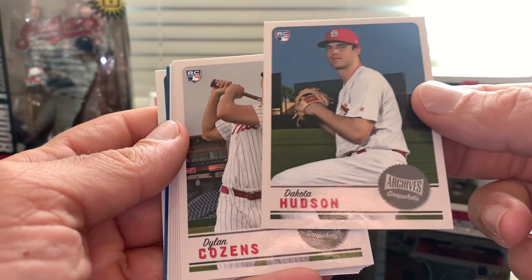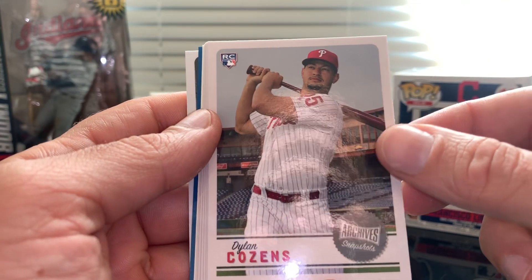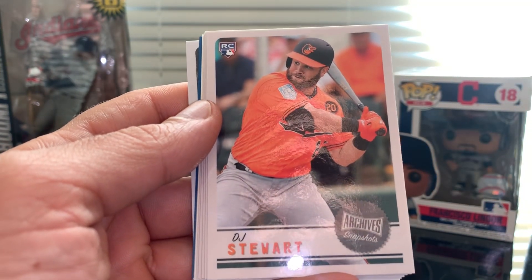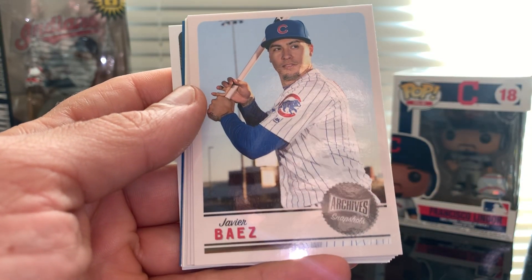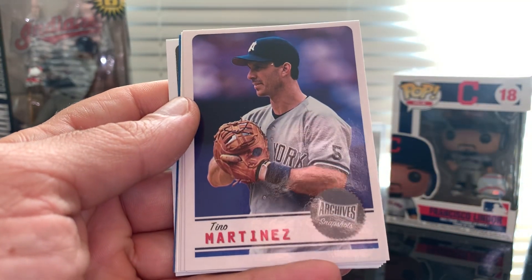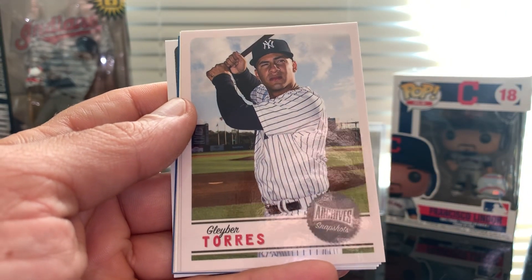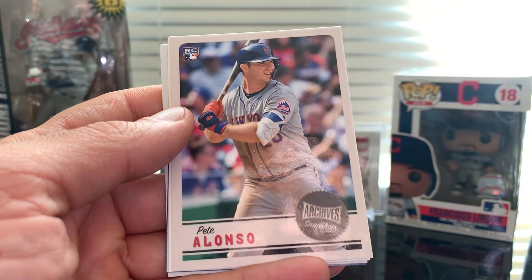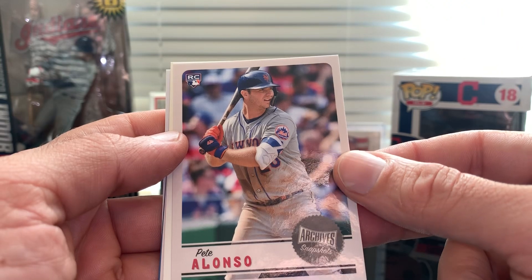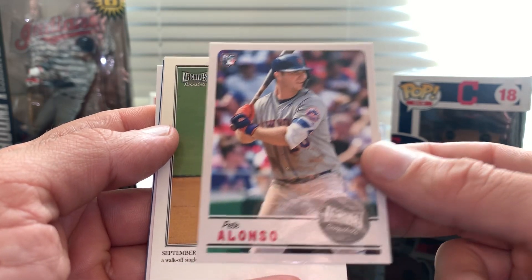Dakota Hudson. I see some color over there — let's see if that's the auto. Dylan Cousins for the Phillies. DJ Stewart rookie card. A lot of rookies here. Javier Baez for the Chicago Cubs. Dino Martinez — nice one. Gleyber Torres. Pete Alonso — that's a good one, already one for my PC. If I hit a Lindor I'll be more than happy. We got a Pete Alonso here.